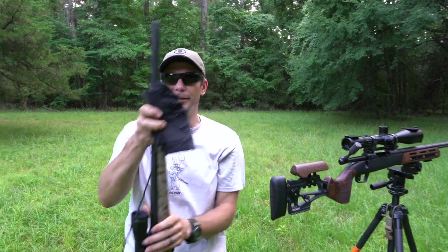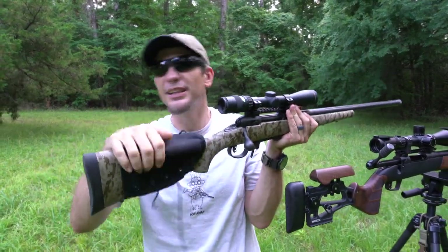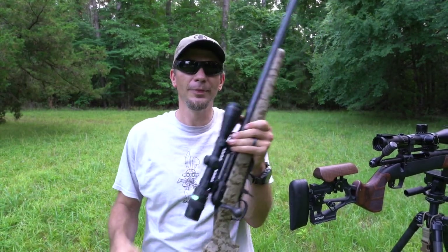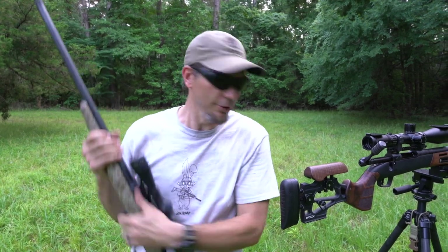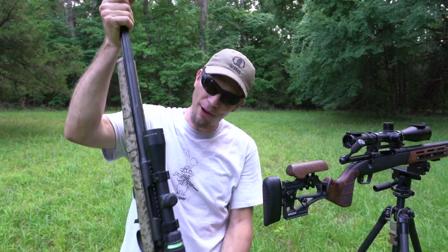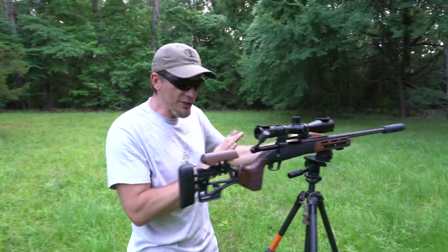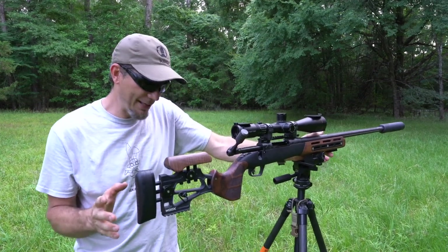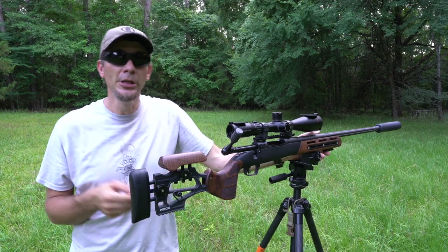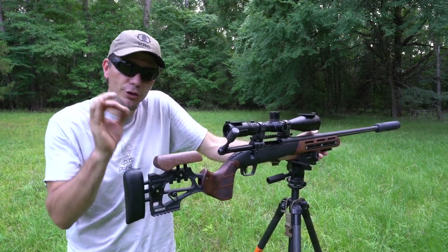So what do we do? We go get some aftermarket part like this butt stock cheek riser, and it slides all over the place and it's never good enough. Then we either sell this — which is actually what I'm going to do — because we can get something better. Or you take that rifle, barrel, and receiver out and put it in a good stock. This Wooks stock is just like getting a custom stock for yourself, but it's also adjustable for someone else.